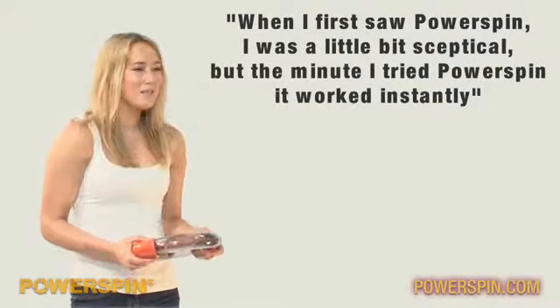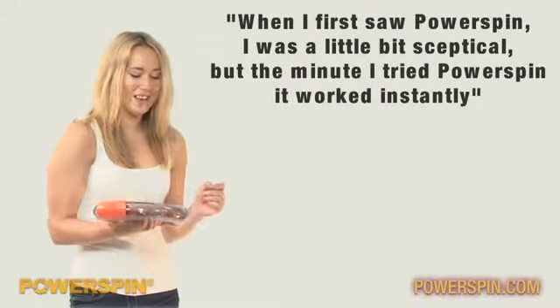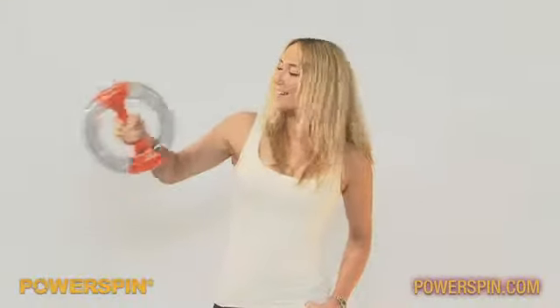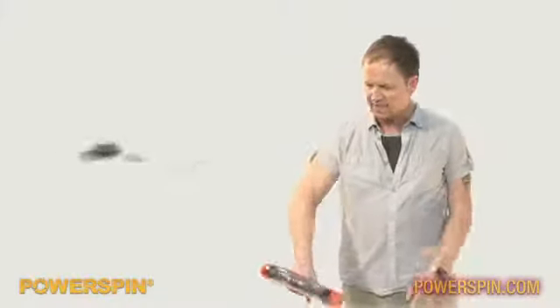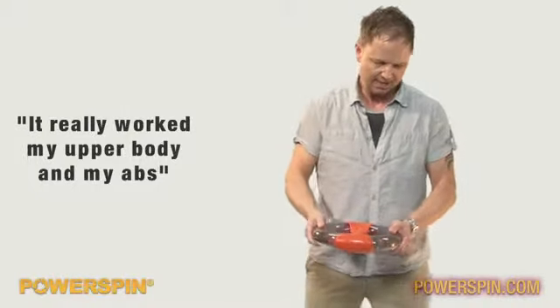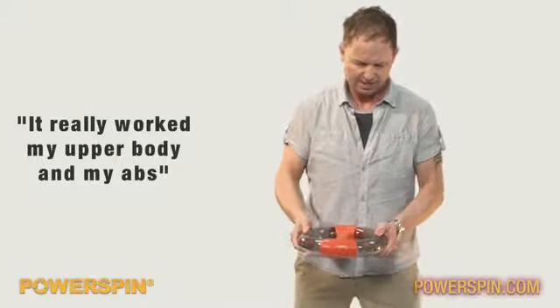When I first saw the Power Spin, I was a little bit sceptical as to how something that looked like this could work, but the minute I had a go with it, it sort of got all my target areas — my tummy, my arms. It really worked. I could really feel it working here, up on the top of my arms, and when you held it like this, it really got your abs going.